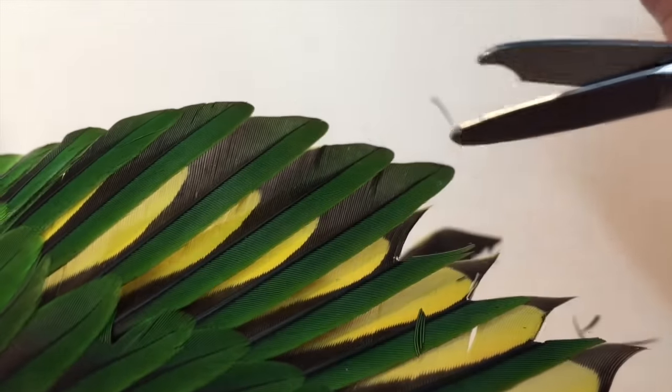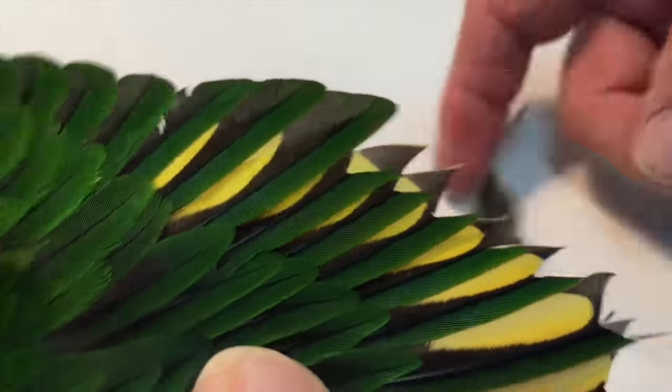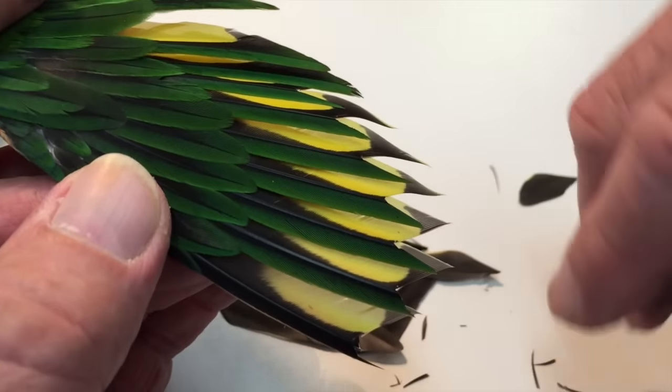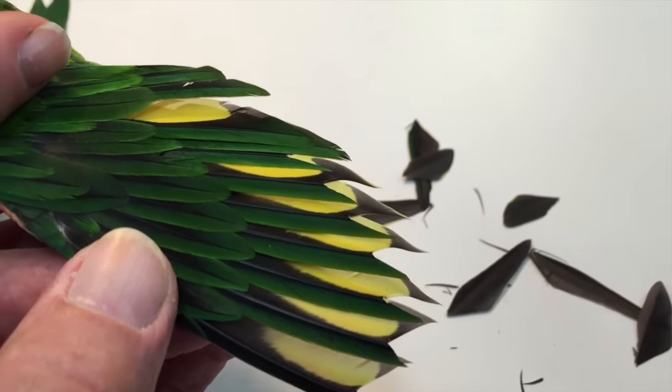And we cut one, two, three, four, five, six, seven. So that's a neat little trim that will restrict him flying. It will not stop him flying away, but it will restrict him flying up onto a shoulder or to a head.